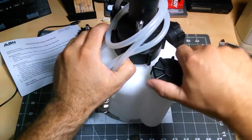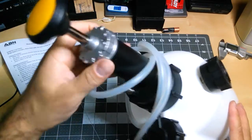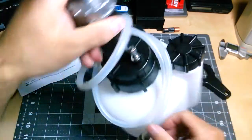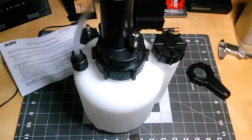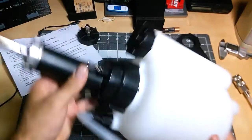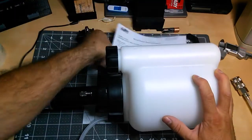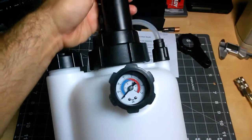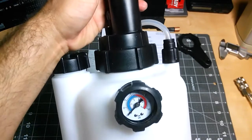Let's take a closer look. As you can see, this is the pump type. The pump portion is metal or aluminum, and this part here is plastic. It does have a valve here. It also has a gauge — it reads 0 to 70 psi and 0 to 5 bars.